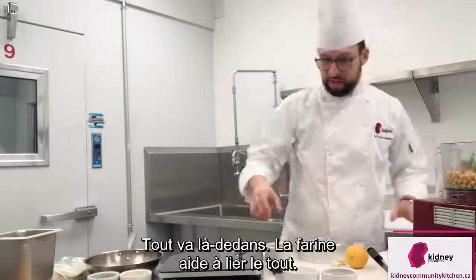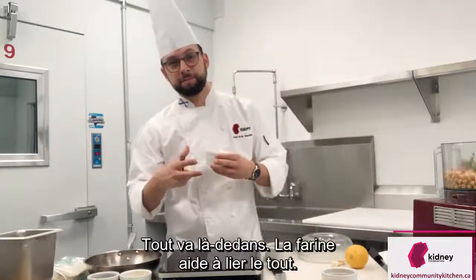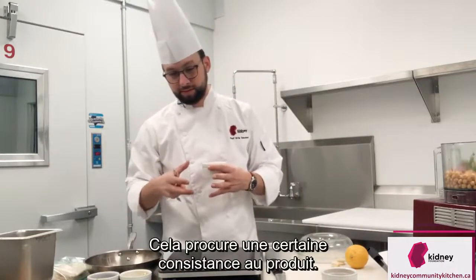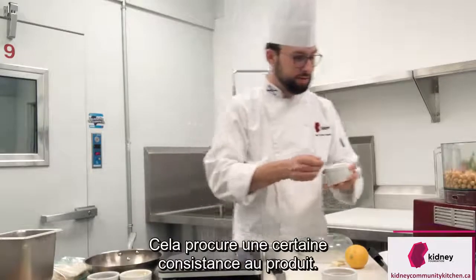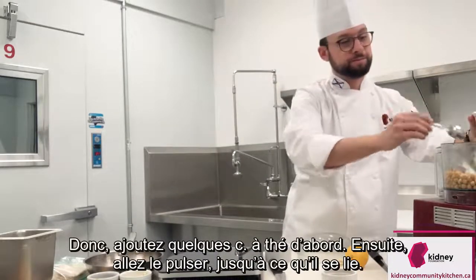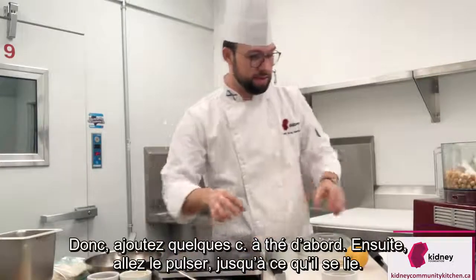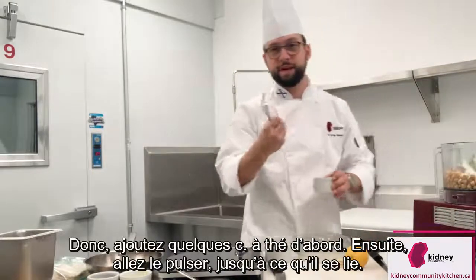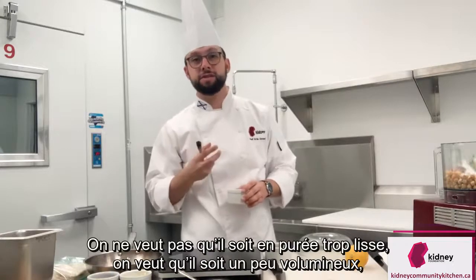As well as flour — this helps to bind everything together; it'll help the product not crumble so much. Add a couple of teaspoons first. Then you're going to pulse it until it binds. You don't want it pureed smooth — you want it a bit chunky to have a bit of texture.